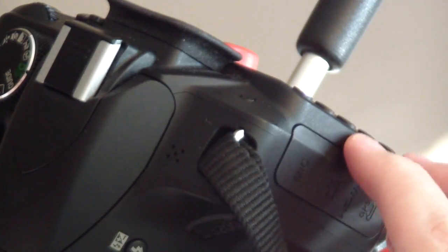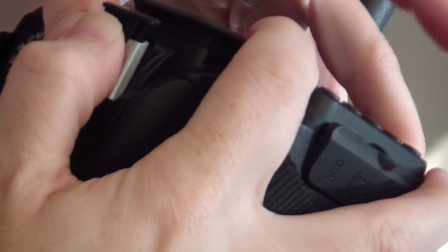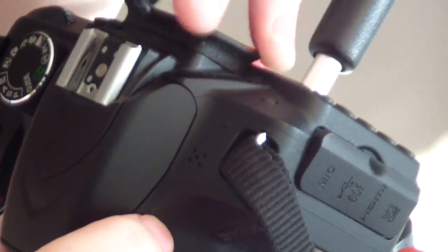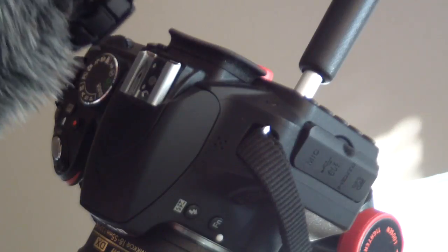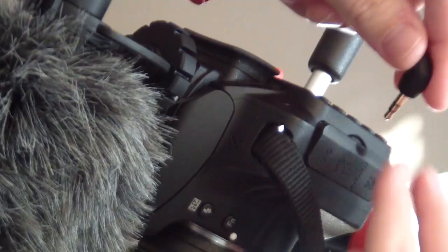Another selling point for me was that this unit is powered directly from your camera, so there's no need to carry around extra batteries when traveling or needing to recharge the unit when recording. After sliding the mic onto the camera's hot shoe, we are ready to go.